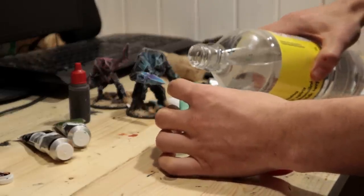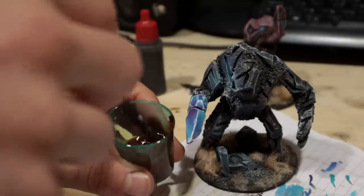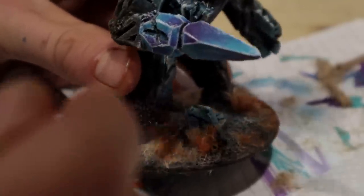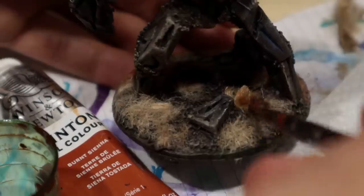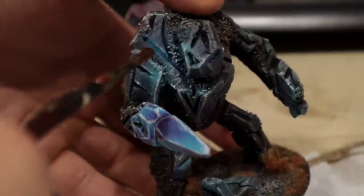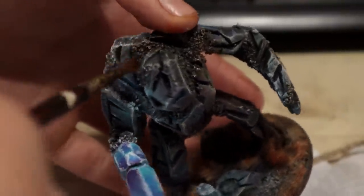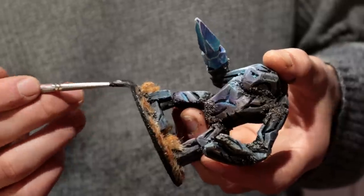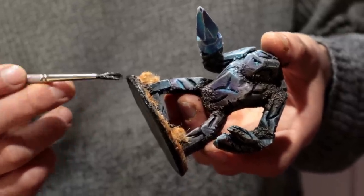Brown oil paint thinned with white spirit — I applied this on the ground, tufts and grass. The grass became almost orange, which is good. I also applied more of this stronger brown around the joints. Here I realized I don't need more washes, so I just painted the edge of the base black.